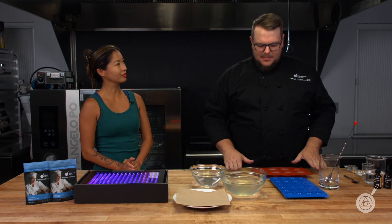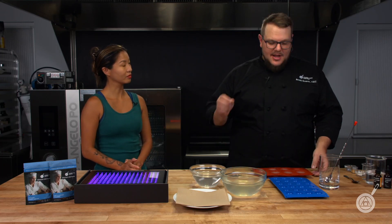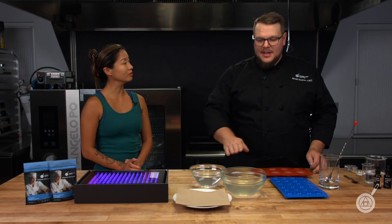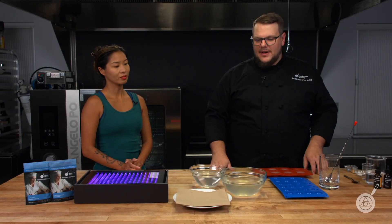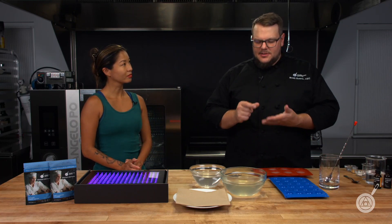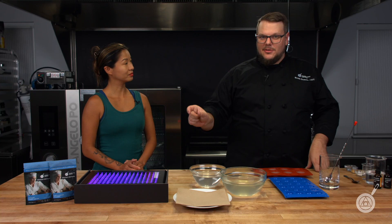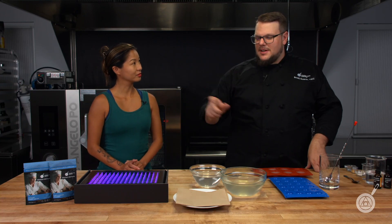The method we're going to talk about is frozen reverse spherification. I have some cocktail pods here — they're basically just ice cubes at this point, and they have a little bit of calcium in them. I have a bath here of perfected sodium alginate and water. When I take the sphere and put it in there, the calcium starts grabbing onto the sodium alginate and creates a network around it. That network is a gel — it holds the liquid on the inside and doesn't let it come out. So you have these really beautiful little spheres that you can eat.